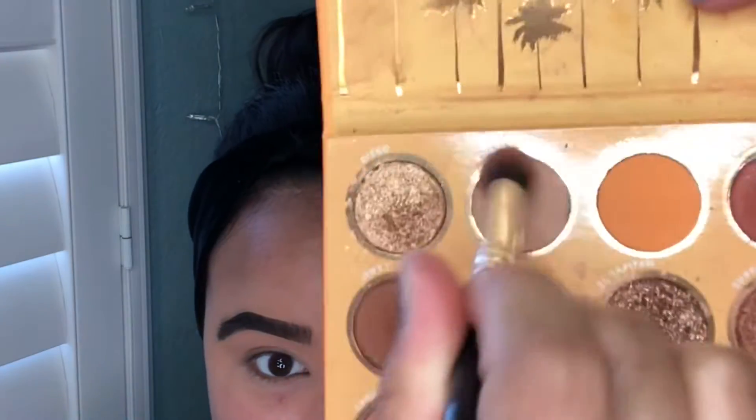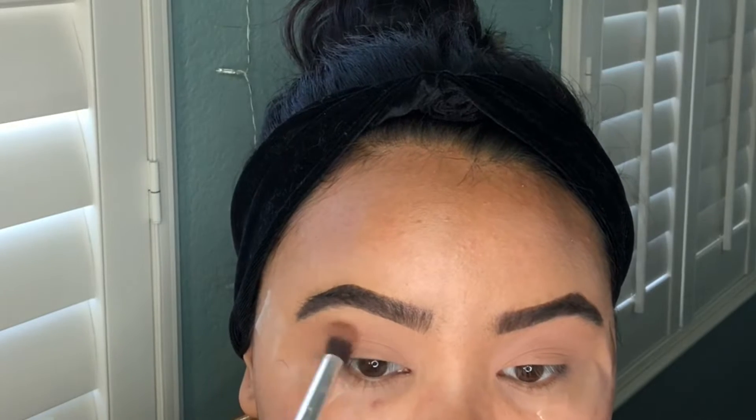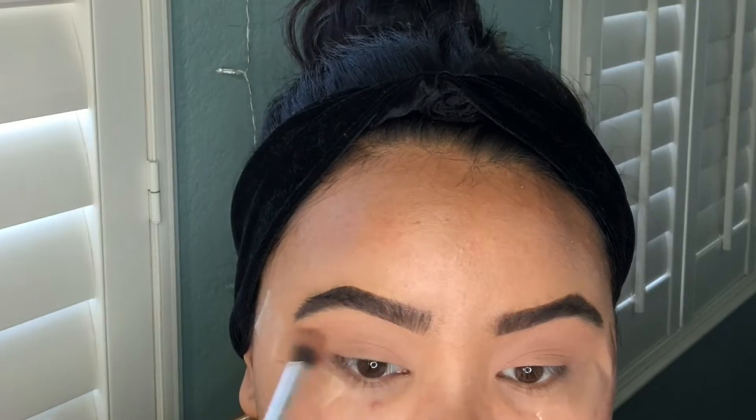I'm going to take my California Love Palette by ColourPop Cosmetics and I'm going in with the shade Gnarly. I'm just taking this shade and blending it all over my eyelid.